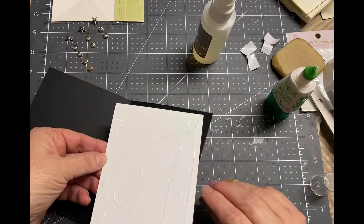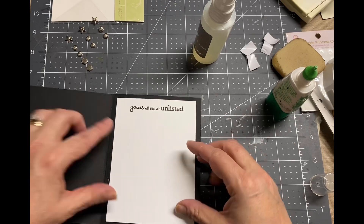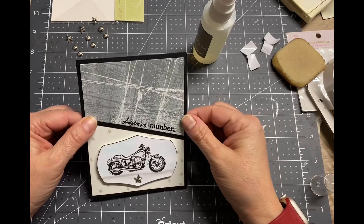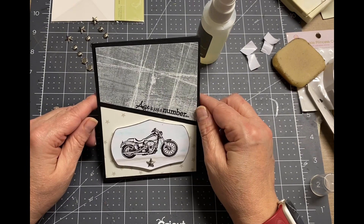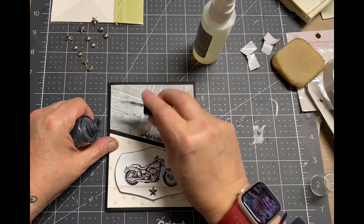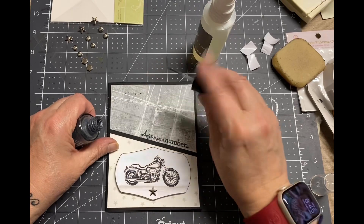I hope you like this — please give me a thumbs up if you do. Make sure you hit that subscribe button because I post at least two videos a week. One is always scrapbooking, but this week I'm doing this masculine card series, so I'll be doing a masculine card video every day this week. I'll try to throw in a scrapbooking one too because I always do at least one scrapbooking video during the week.